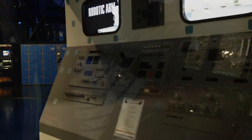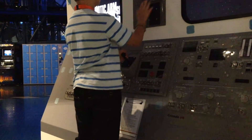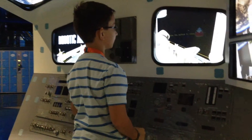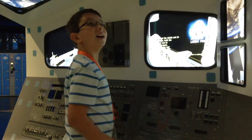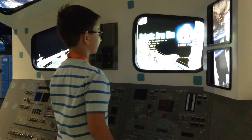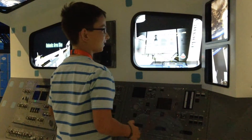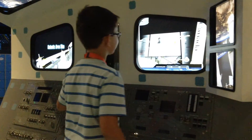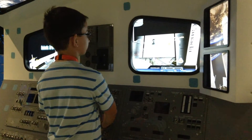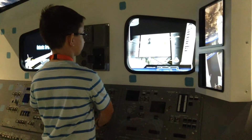Now I'm doing the robotic arm simulator. Astronauts use the robotic arm to launch satellites, build the space station, and do experiments in space. Can you handle the job? Press the button to continue. Yes, I can. The arm has three joints you can control. The orbiter moves up and down and swings left and right. The wrist bends in the middle. The lift flexes up, down, left, and right.